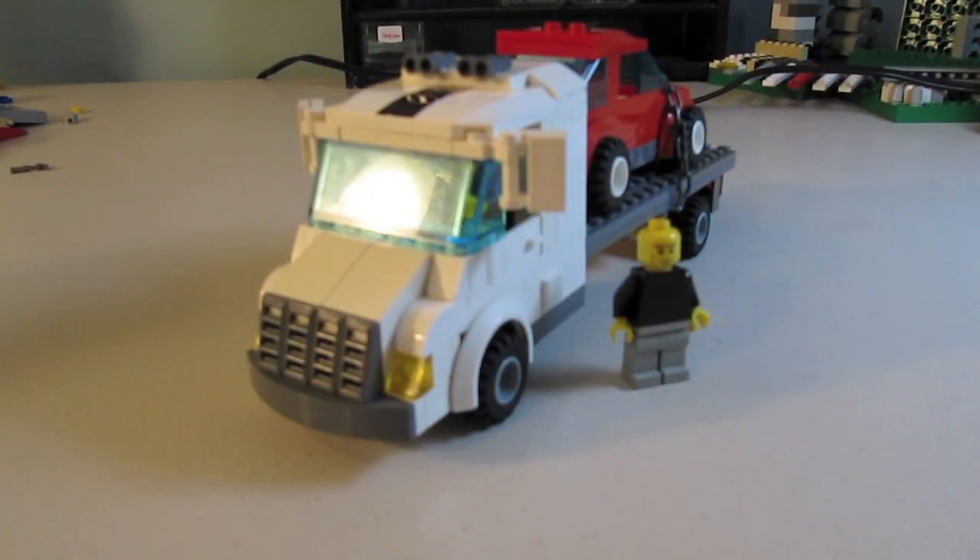Hey guys, BrickBoys518 here coming at you with our newest MOC — it is a Lego flatbed MOC. It's a newer version of the old flatbed truck that we made, but it's been updated with lots of new features and a completely new design. It looks nothing like the old one.